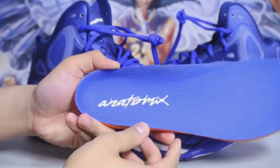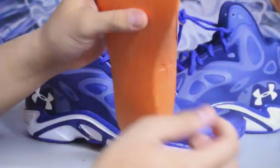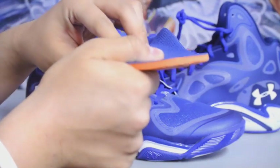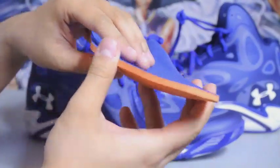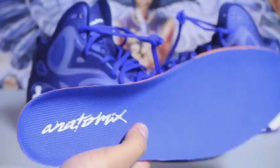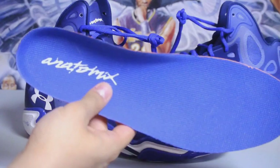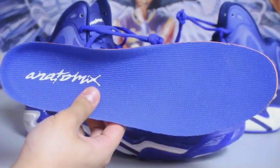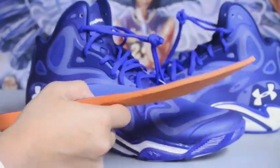Here's a quick look at the insole — just says 'Anatomics' right here. Really really thick Micro G insole. If you've ever tried Under Armour products before, Micro G is so comfortable. I can throw these things into a pair of Jordans that suck — like I wear my Under Armour insoles with my Brent 11s. Honestly the Brent 11 insole was not great. That's my opinion — maybe you find it really comfortable, but this is awesome.